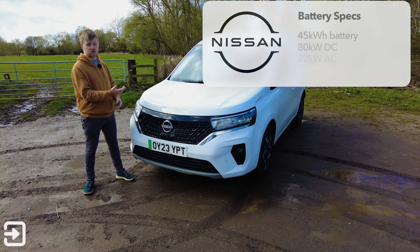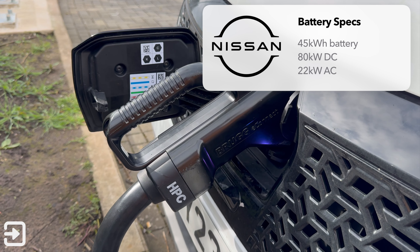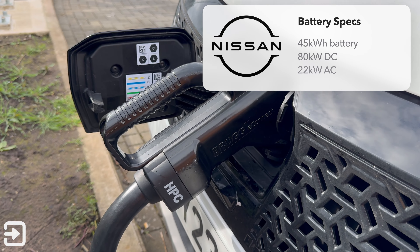It's got the same battery pack — a 45kWh battery pack. We've got CCS charging at the front, with up to 80kW DC fast charging and then 22kW AC.